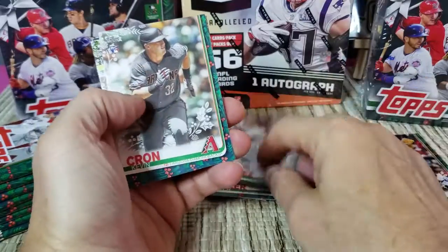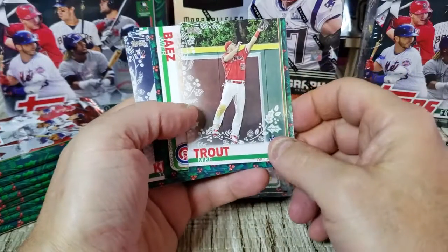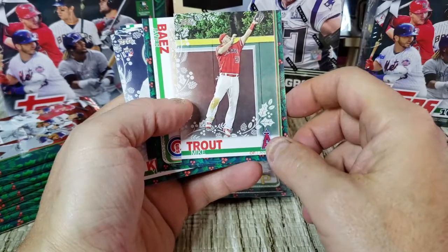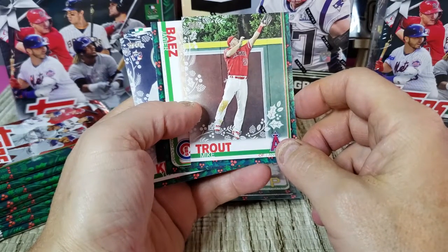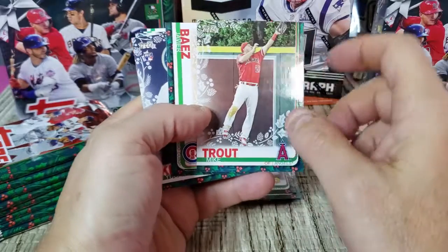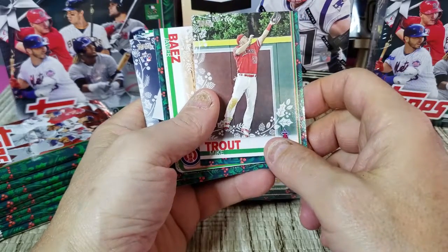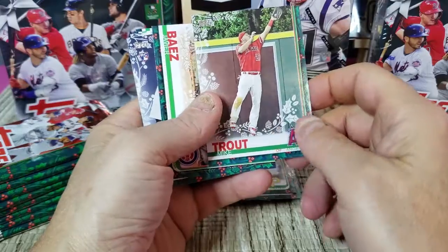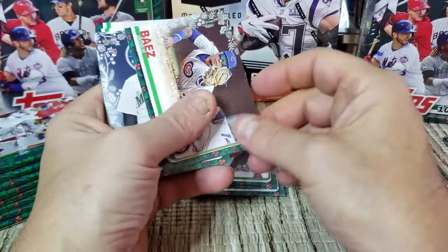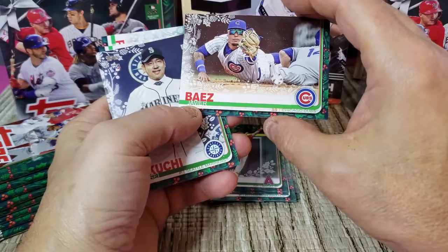Got a Mitch Keller, Felipe Vasquez, Kevin Brown rookie, Mike Trout. That Trout card — I have seen online a super rare short print version with a little Santa creeping in through a gap in the bushes. I've seen those going on eBay upwards of fifty dollars, so there could be some value if you can find one. All right, we have a Javier Baez foil — so two packs, two foils, pretty good.